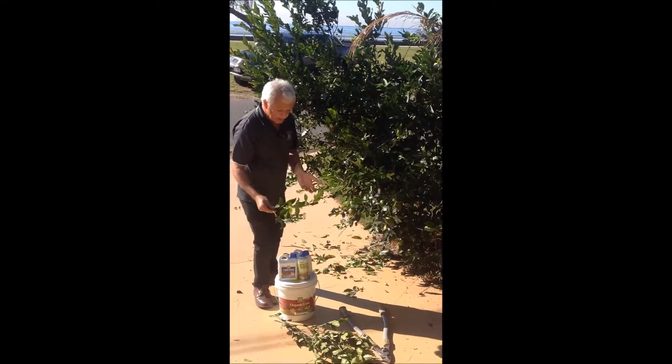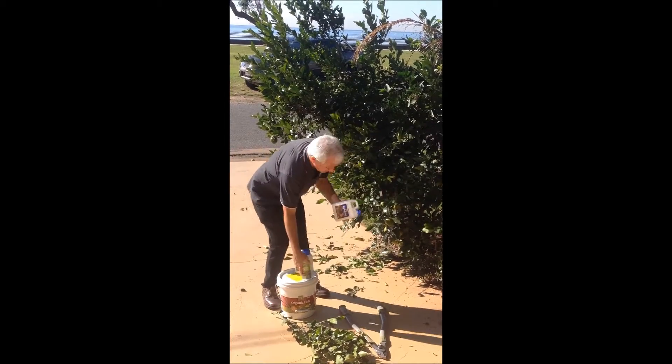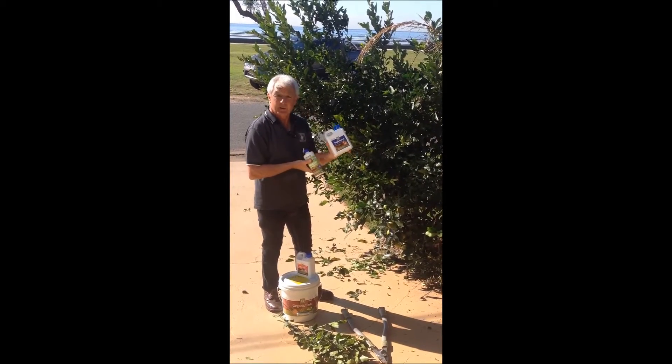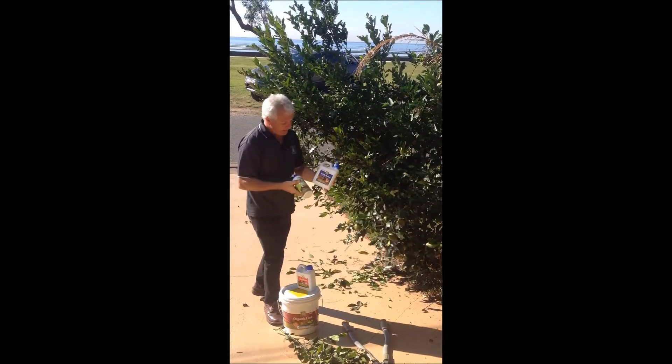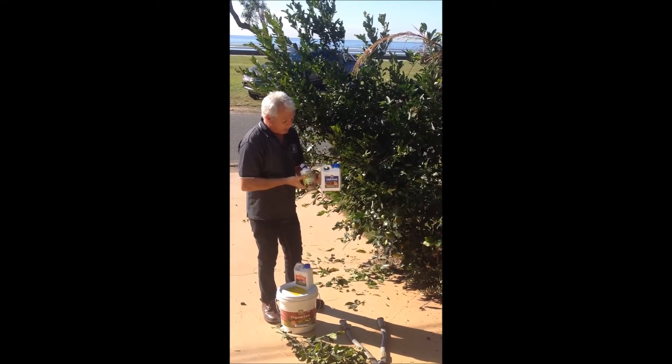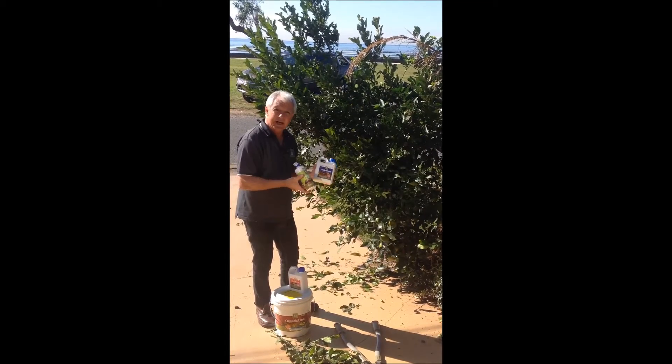So what I'm going to do, because we've just pruned it, we're going to give it a good treatment of some triple boost with a little bit of neem oil in it. That'll give it a fast hit of nutrient and that'll give it the vitality. But what happens is we know the soil is starting to get deficient.